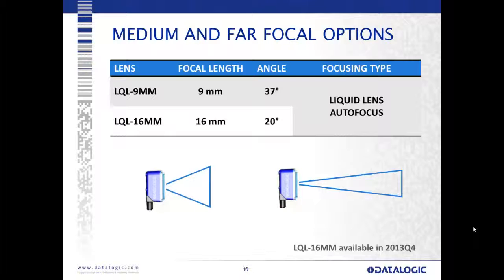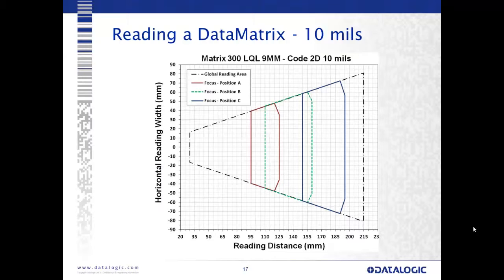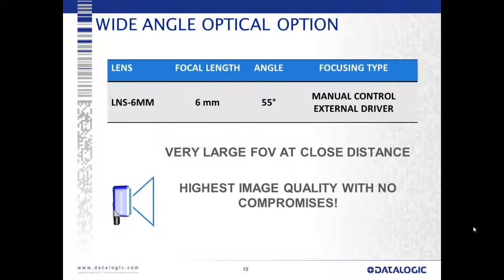For focal length options, we have a 9mm liquid lens available immediately and a 16mm liquid lens available towards the end of the year. We also have a wide angle option with a 6mm lens — this wide angle fixed focus 6mm lens allows a very large field of view at a very close distance, particularly good for applications inside machines, for pharmaceuticals and electronics manufacturing.